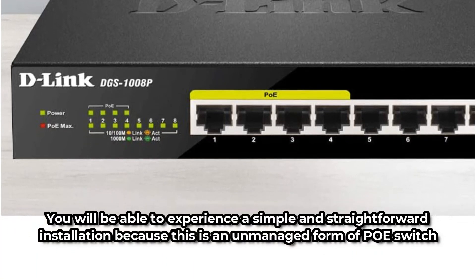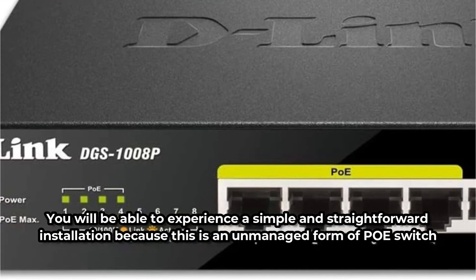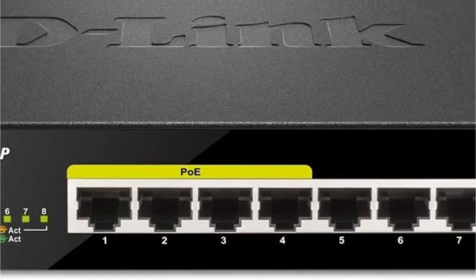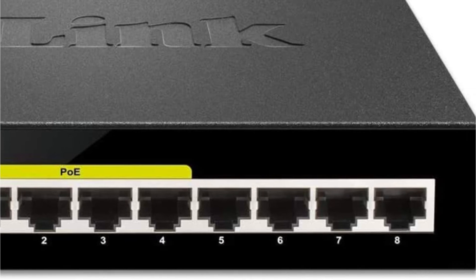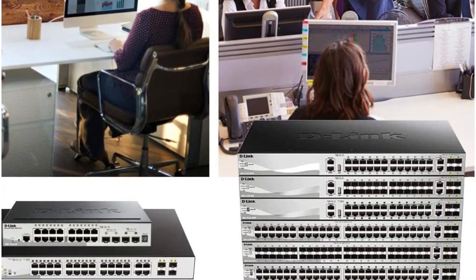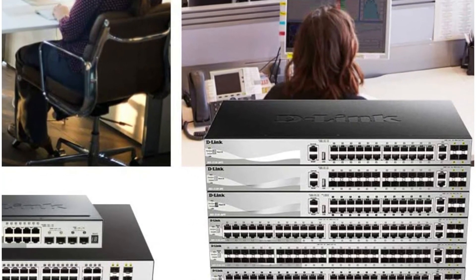You will be able to experience a simple and straightforward installation because this is an unmanaged PoE switch. Your PoE video security system will be ready to use once you connect the switch to the router/NVR and the cameras. It's quite dependable and made of tough materials for a long-lasting build. Even though it is a low-cost PoE switch, it comes with a limited lifetime guarantee.